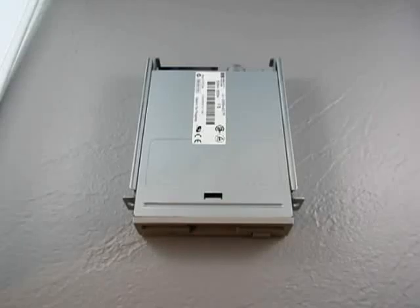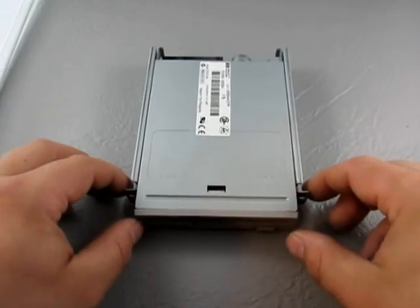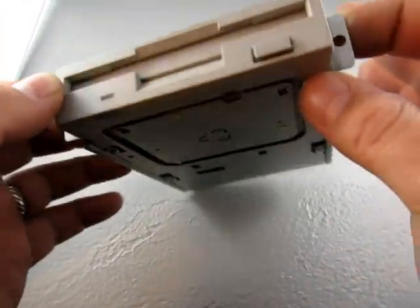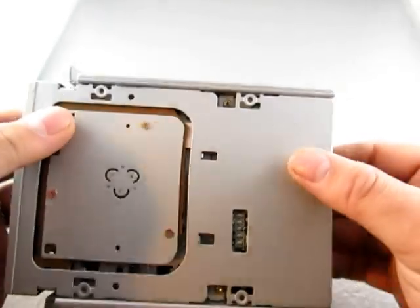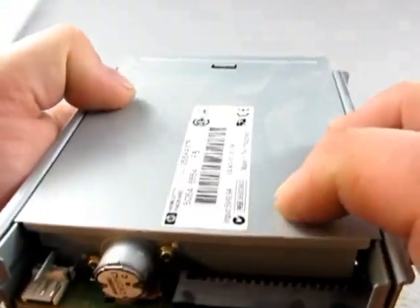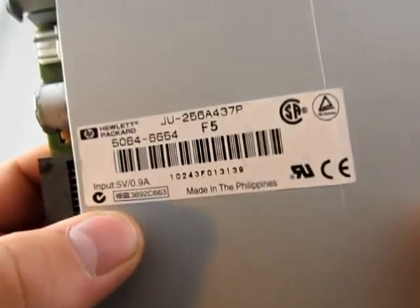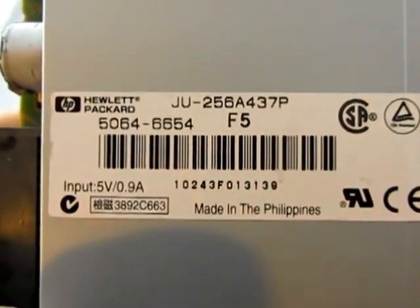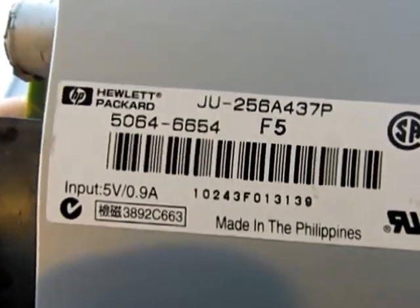For sale we have a used HP 3.5 inch disc drive. It's got the bracket on it, as you can tell. Take that off if you don't want it. Here's the back of it — Hewlett Packard part number 50646654, or one of the other numbers on there.